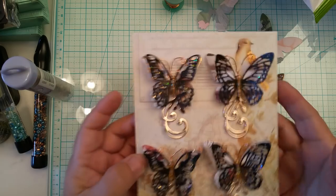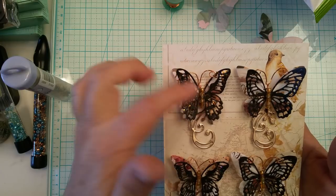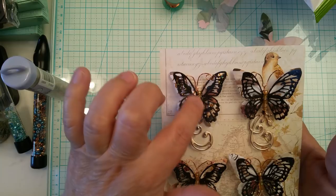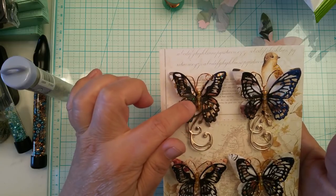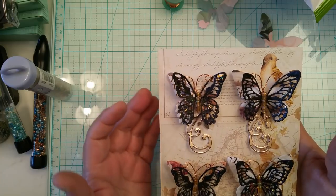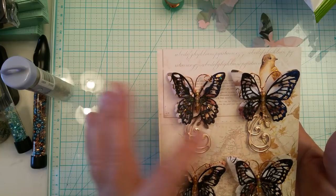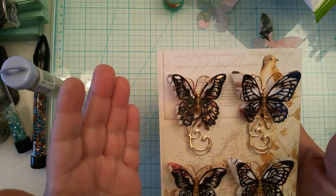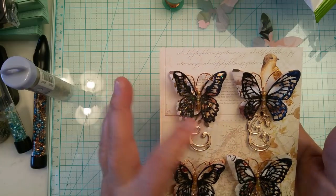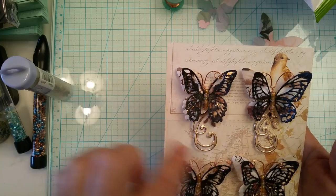After twisting the wire, I added glossy accents right underneath the body and then slid the body back into place. That way it wouldn't move around, because here in Florida it's so hot — if I send these anywhere, the heat could cause the body to shift. It won't fall off because it's wired in between, but it wouldn't look very nice. Then here's that little flourish I used to mimic the flight of the butterfly on the bottom.